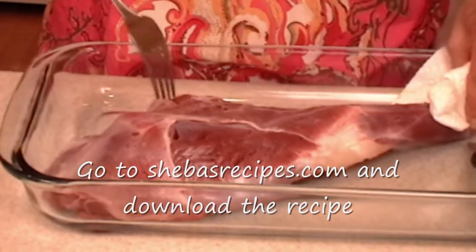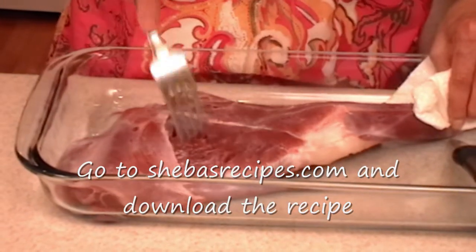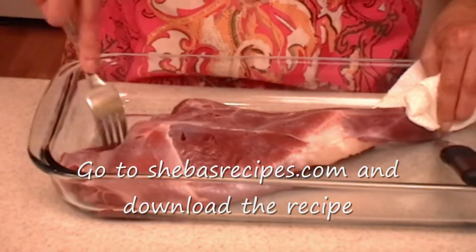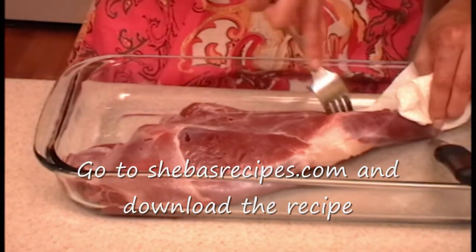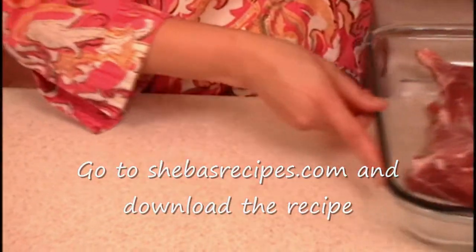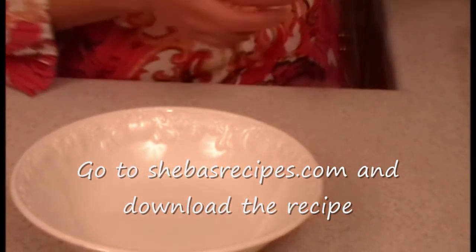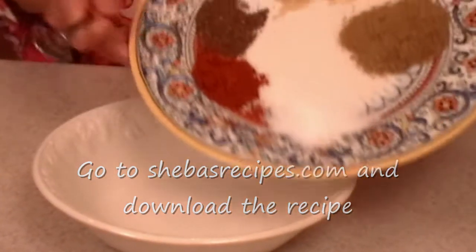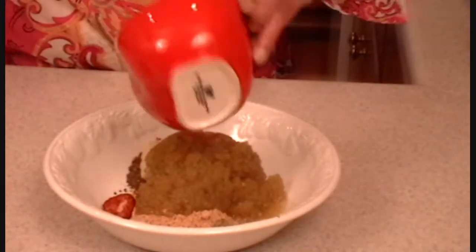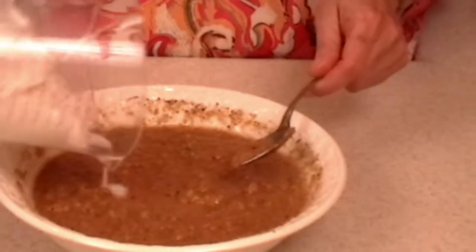This will allow all the masala to get into the mutton and make it so delicious — finger licking good. Set this aside. In this bowl I'm going to assemble all the marinade. First I'll get my spices, then oil, lime juice, and last yogurt.